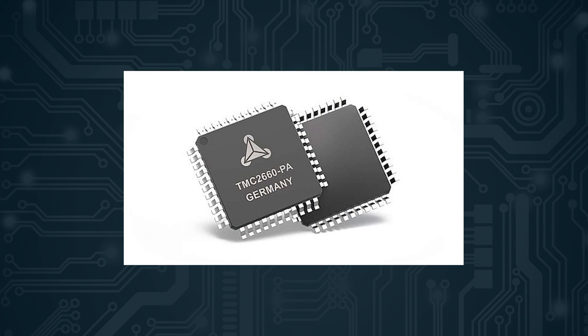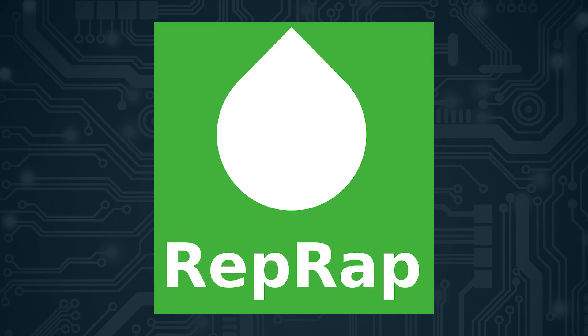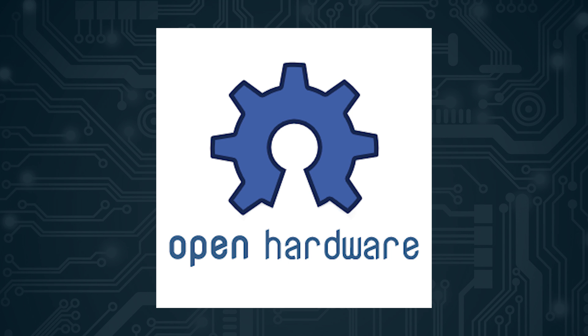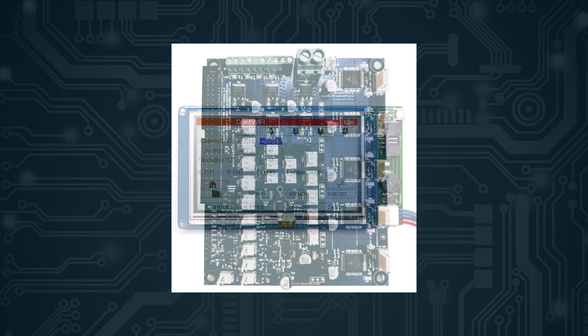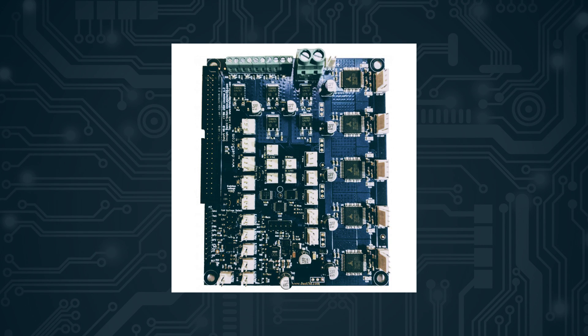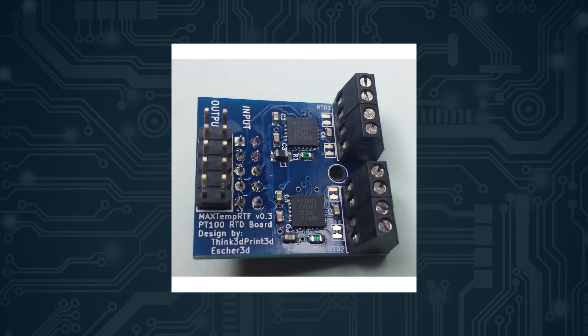It uses Trinamic TMC2660 drivers for all axes and uses RepRap firmware. It is open source hardware and software, and they offer many accessories to expand the features of the board, like the Panel Due screen, the Duet X5 expansion board with 5 more drivers, and many more like the PT100 thermistor daughter board, etc.